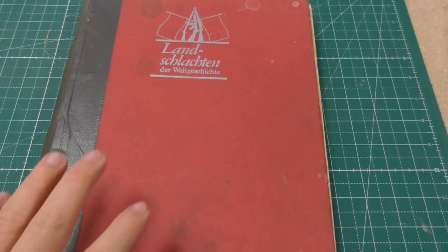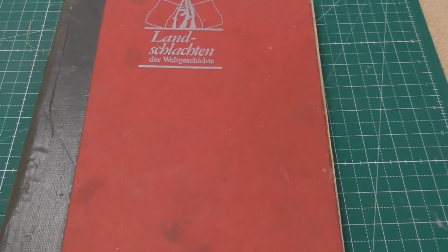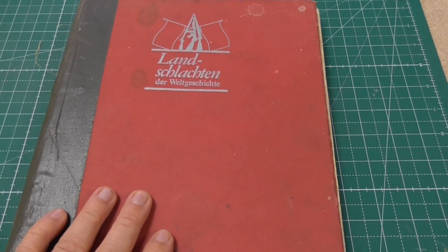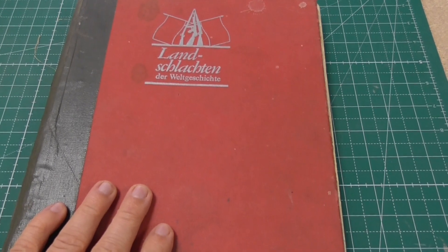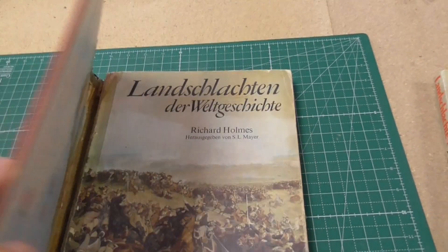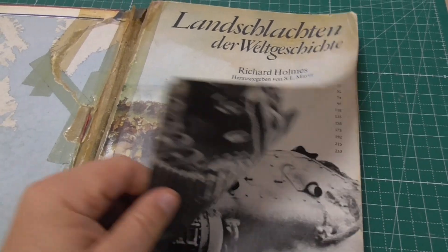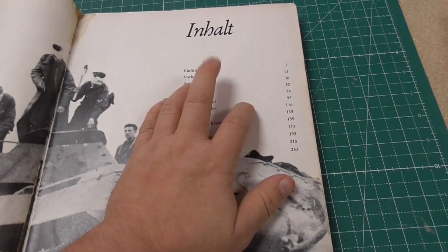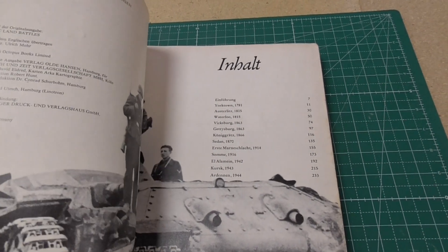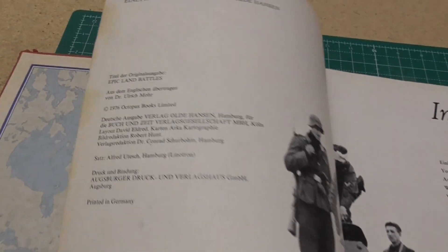When I was a kid, this book over here — 'Land Battles of History' — was owned by my grandfather. He was interested in history and so was I, even as a child. We took some looks into this book together, and in this book we have the Battle of Yorktown, 1781. This is still the book which belonged to my grandfather and it's from 1976, so it's nearly as old as I am.